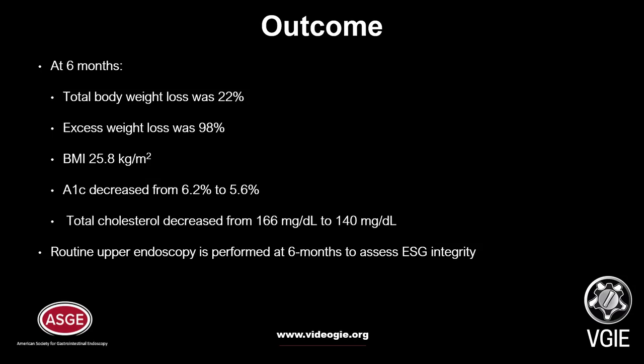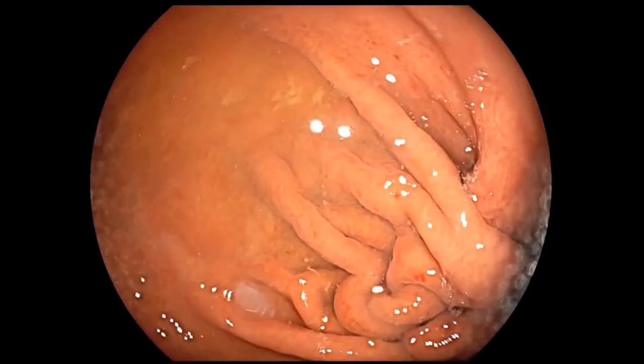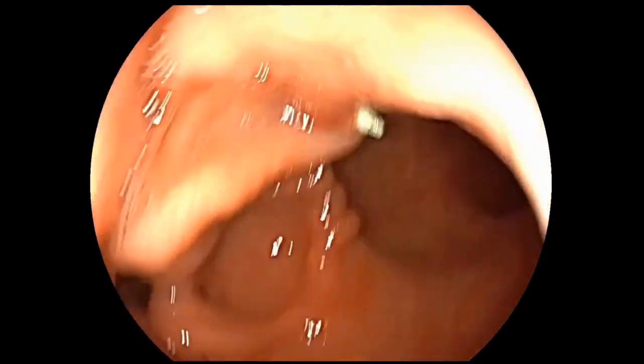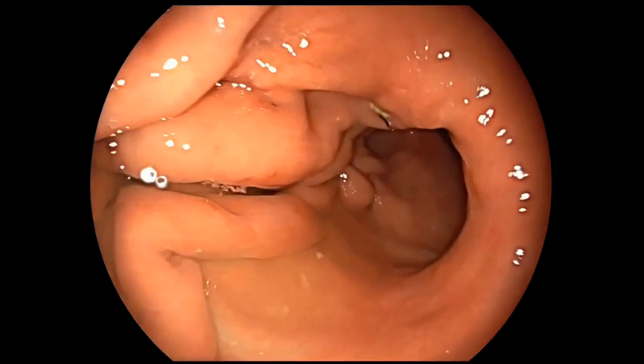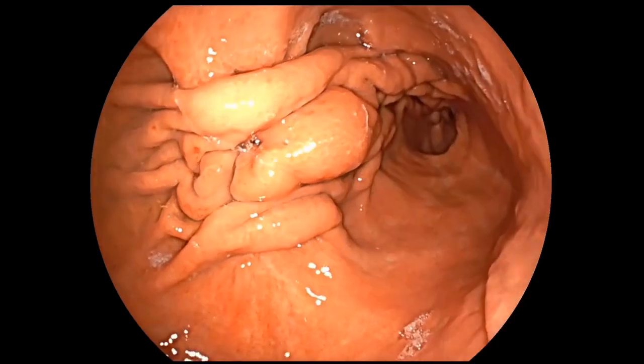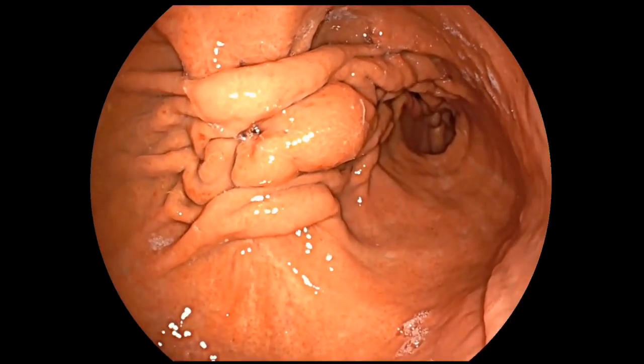Routine upper endoscopy is performed at six months to assess ESG integrity. Endoscopy performed at six months reveals an intact endoscopic sleeve gastroplasty with a tubular gastric lumen and reduced distensibility at maximal insufflation. The suture line is completely intact and without visible suture material.